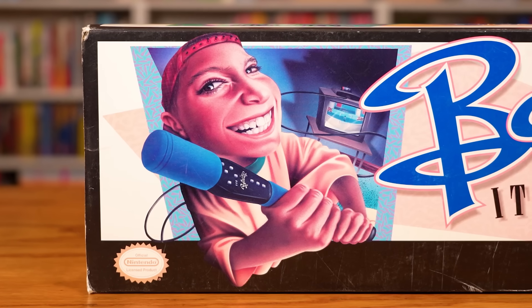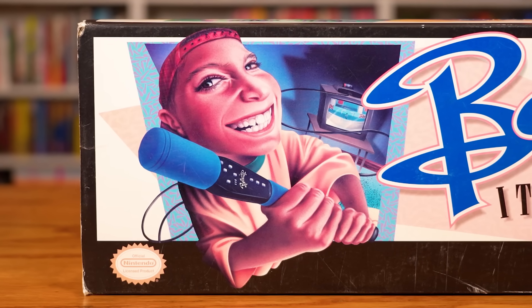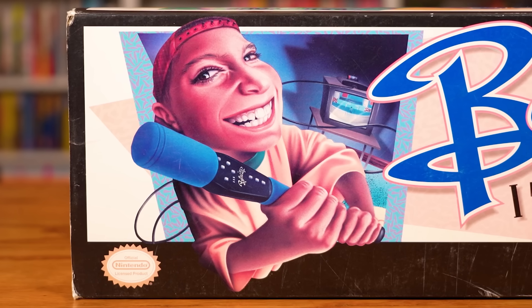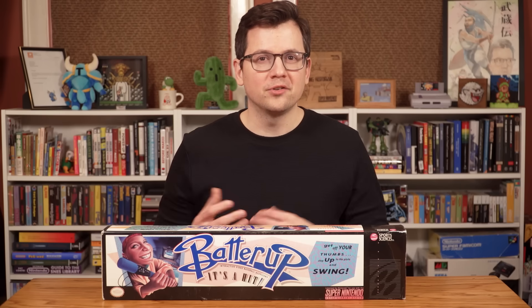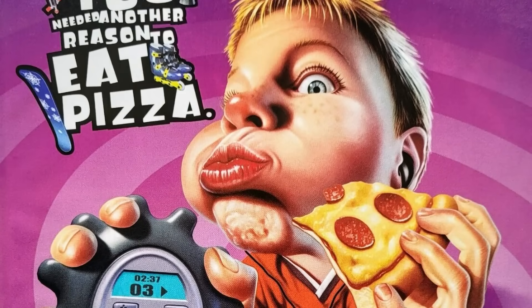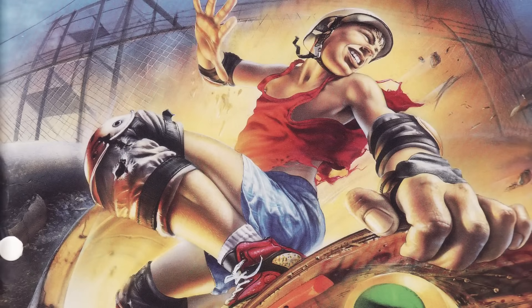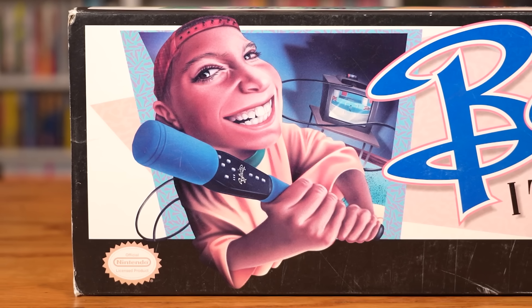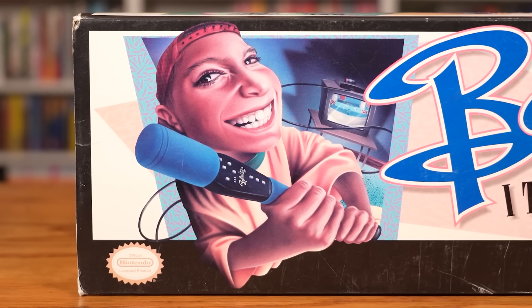Here it is — the Batter Up Bat. Before getting into the hardware, it's worth noting the box art, which is terrible. This realistic fisheye lens art style was somewhat popular during the 90s and into the early 2000s — seen in advertising campaigns for Levi's and Tony's Pizza, and on Trapper Keeper binder covers. The box art was obviously targeted toward children, though there's just something unsettling about it.